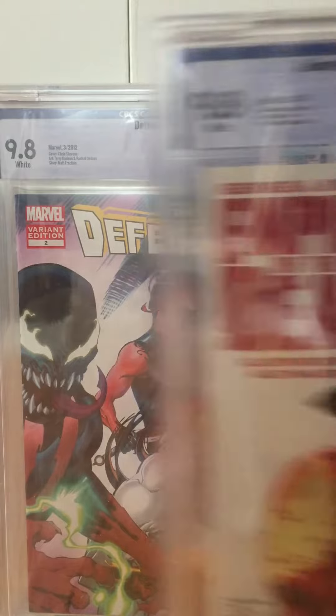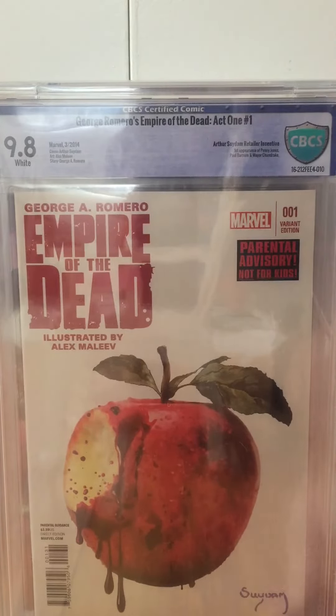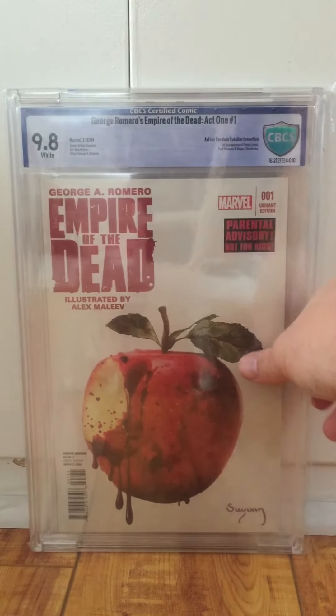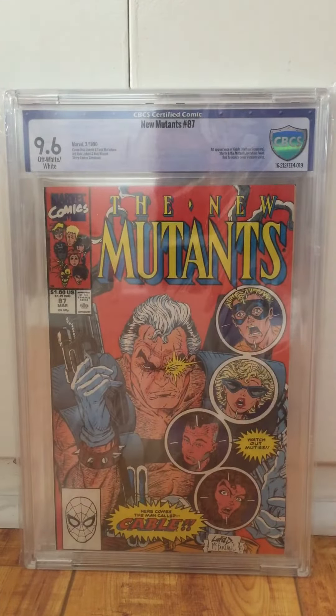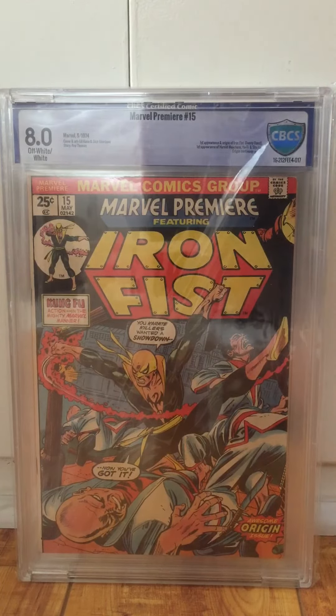Here's a really hard book to find — Empire of the Dead, Suedem 1.75 variant. This is another book that Trey pressed and did a great job on. This book is really hard to find raw, let alone in high grade raw, let alone actually graded. So I was really happy with that. Here's another book Trey pressed — New Mutants 87, 9.6. It was probably a 9.2 that he pressed up. Marvel Premiere 15, 8.0 — this was a VG copy that Trey pressed up to an 8.0. That's incredible.